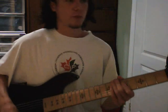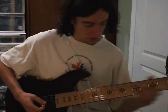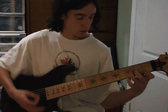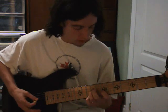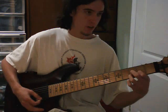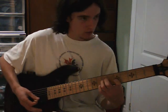The clean tone is surprisingly good too, because some people say EMGs aren't that great for clean tones, but playing on the neck pickup sounds really, really nice — it has a really warm sound. In between — I'm never using the middle position anyway — but this one is a bit more harsh, more twangy.